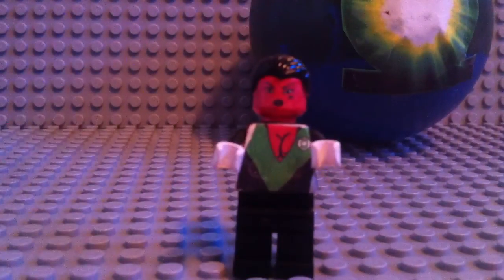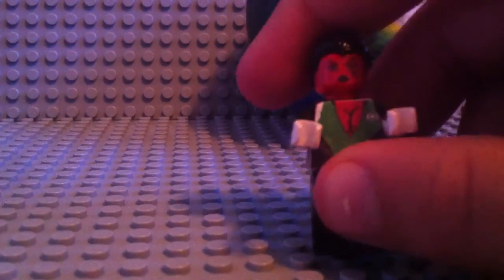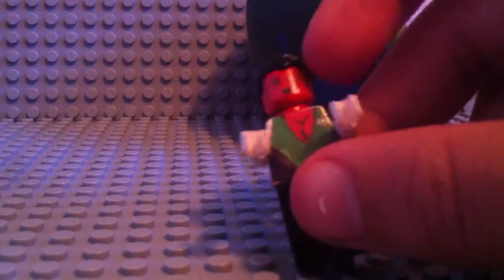We have Soranik Natu — daughter of Sinestro. Her face is decaled and her chest piece is decaled. I'm sorry about the white patches on her — you can see those two white patches at the top and at the bottom. I think I'm going to fix that up pretty soon, I just haven't been able to. She has white gloves, her symbol on the left side of her chest, a decaled face painted red, her back is black, and her hair is black.